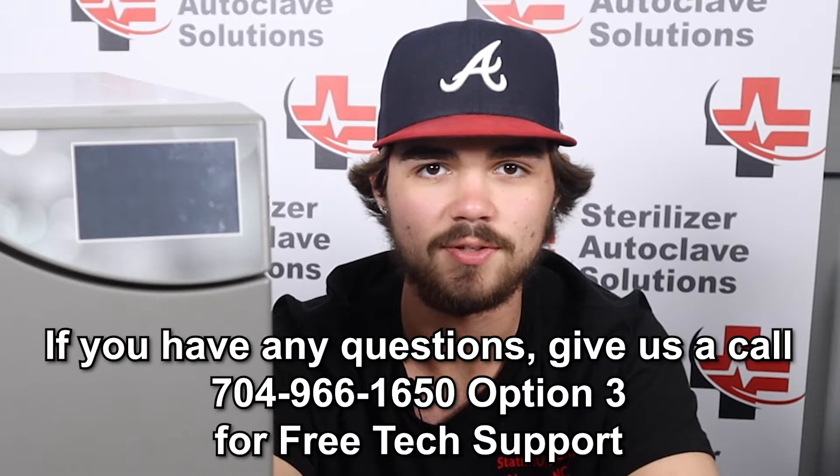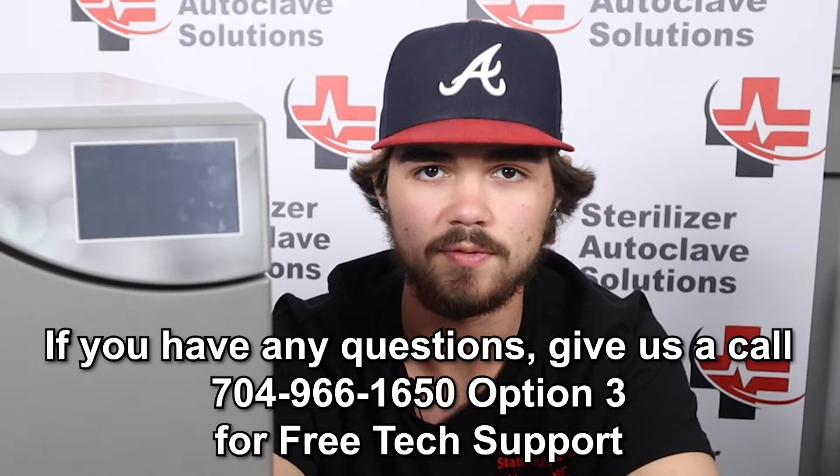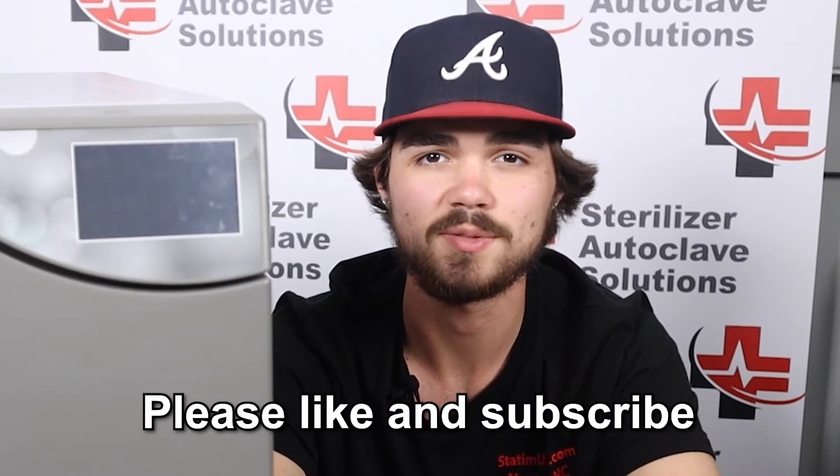Thanks for joining us today. If you have any questions, please don't hesitate to reach out at 704-966-1650, Option 3 for technical support. Thank you. Please like and subscribe.